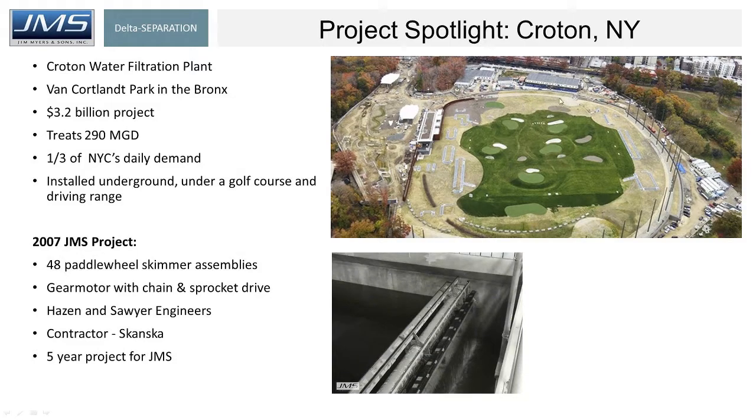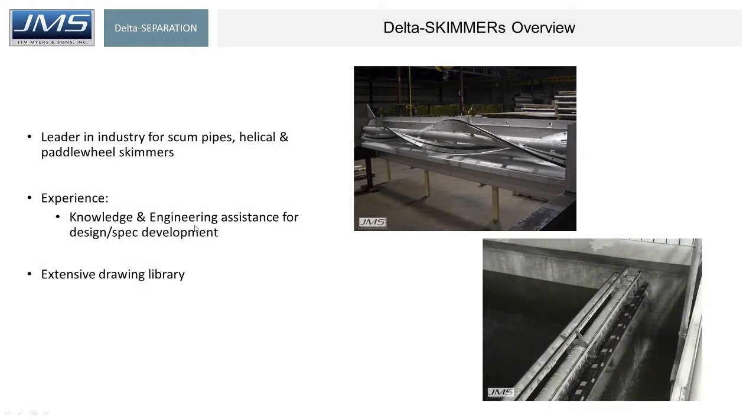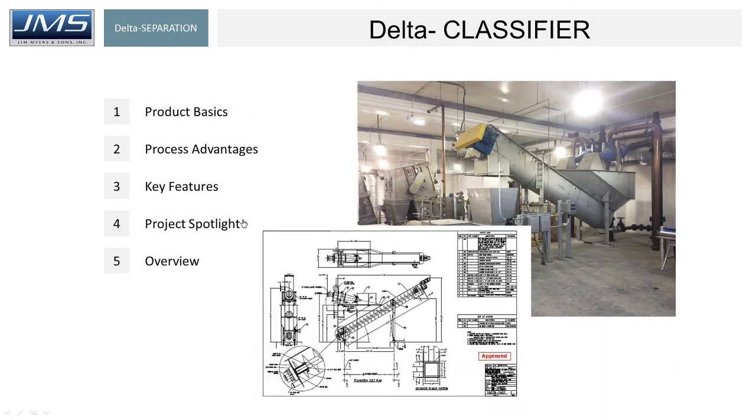Croton, New York — underneath a golf course is a wastewater treatment plant where, in a 2007 project, we provided 48 paddle wheel skimmers — you can see them in the bottom picture — where we worked with Hazen and Sawyer. We can help you determine which type of skimming system is right for your application, and there's a good likelihood we've got a CAD drawing that can help you in your spec development efforts.